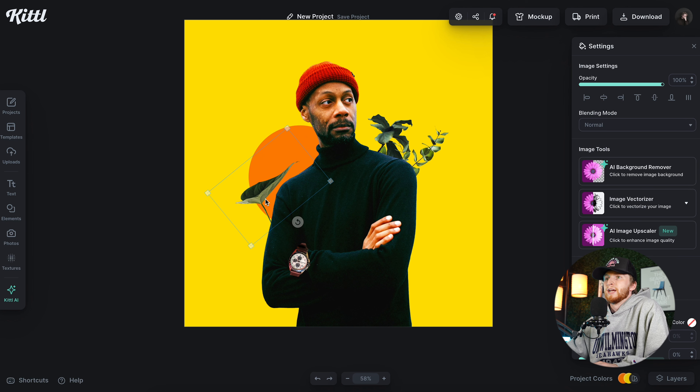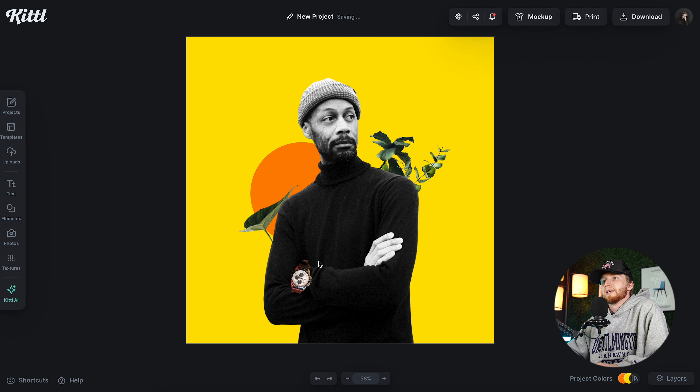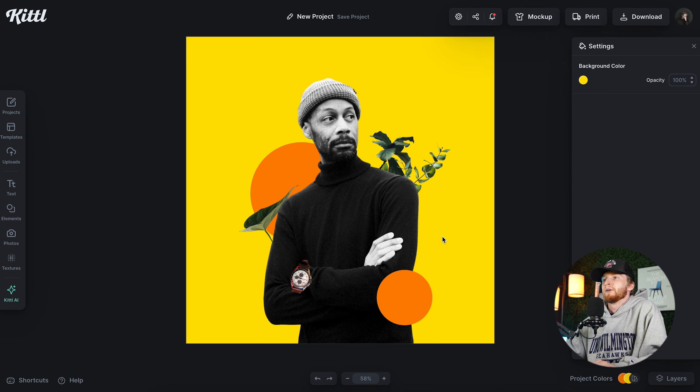Another surefire element is something floral, so I'm going to type in 'plants.' Something like this is an easy cutout — we could also grab this one, and here's a third easy cutout. Those will be really great additions. I'll remove the background from all three. I can place the first one behind him, just moving it a couple of layers back. I also want the others to be behind him as well. You can group those and find a place where they add good dynamic — somewhere right here is cool because it looks like they're coming out from behind him and it gives a lot of good dynamic.